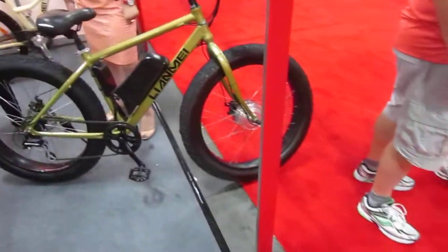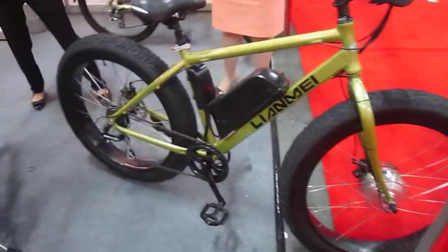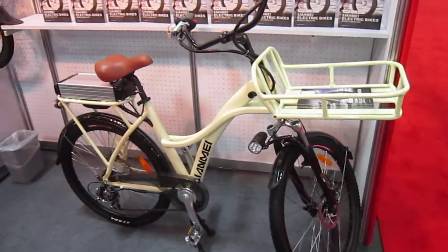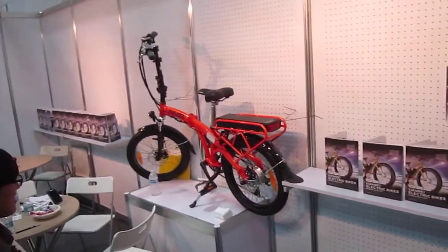We've got mountain bike action, fat tire, front drive. We've got a nice little cargo bike here, a Yamae Carbobike. And a little handy little folder there.